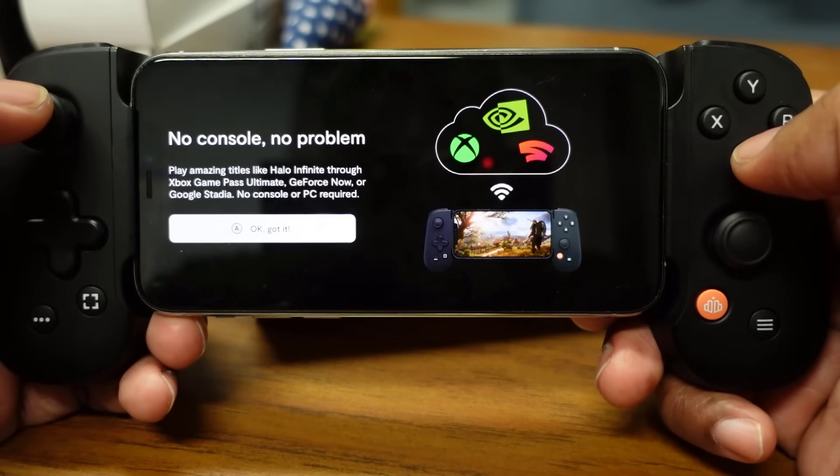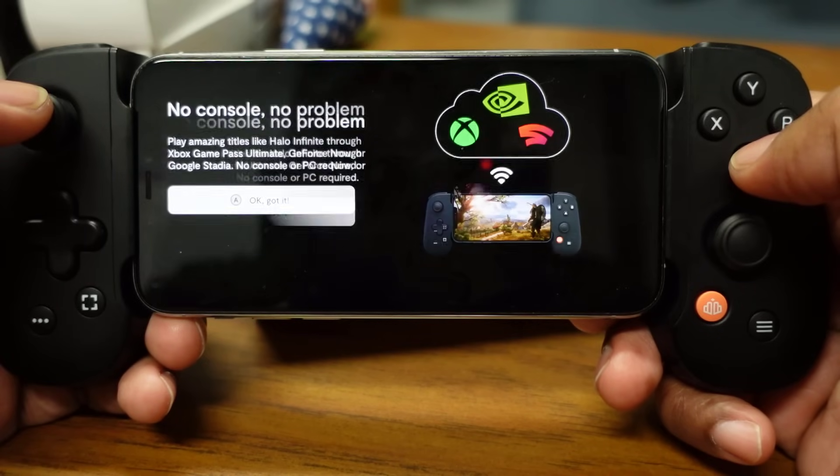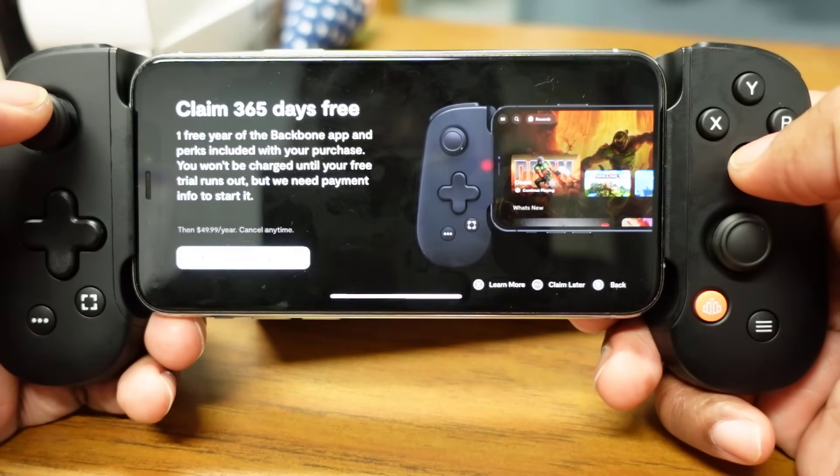If you have no console, no problem — you can play games like Halo Infinite through Xbox Game Pass Ultimate, GeForce Now, or Google Stadia with no console or PC required. That's pretty cool.